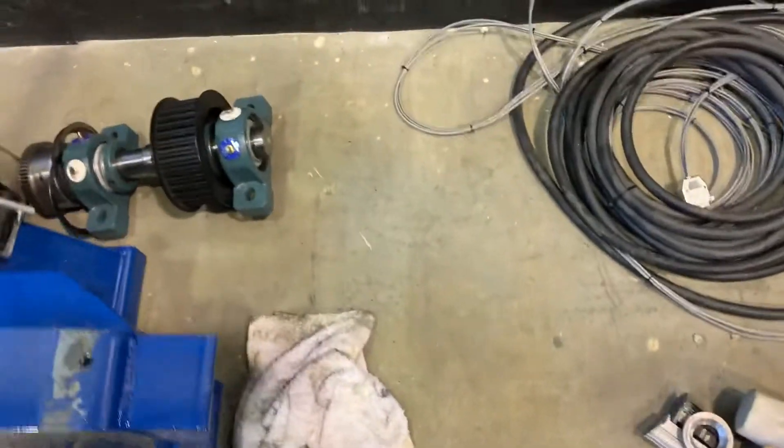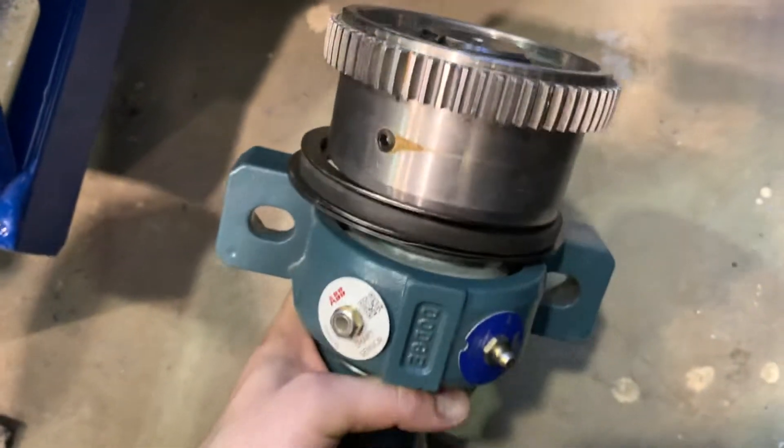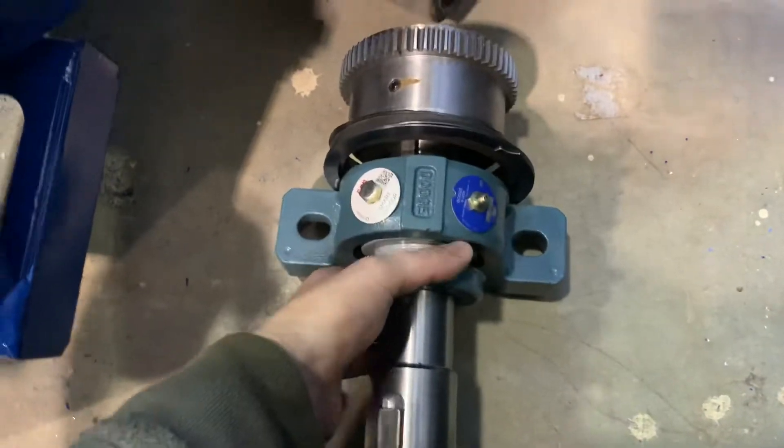It is a precision job, so we cleaned up the paint from where the secondary shaft will mount, and we also have to press this gear on there as well.